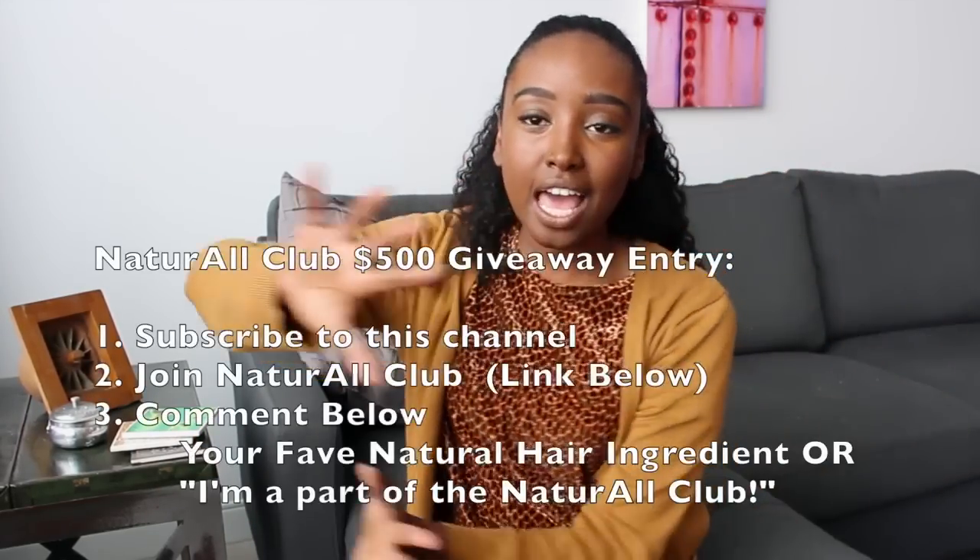So how do you become eligible? You must be subscribed to this channel, and you must be a Natural Club member — meaning you must purchase at least a one-month membership through the link provided below. The more months you're a member of Natural Club, the more times you'll be entered. For example, Natural Nisi just bought a six-month membership, meaning she's entered six times. Comment down below and tell me what your favorite natural hair care ingredient is, or if you don't have one, just say 'I'm a part of Natural Club' and you are entered. That's it — three things.